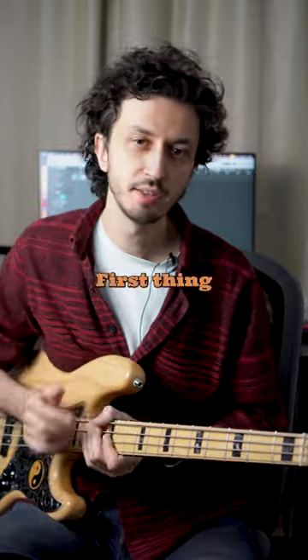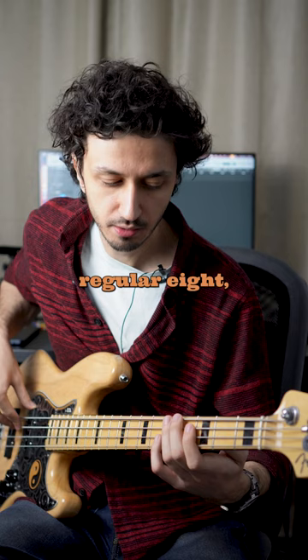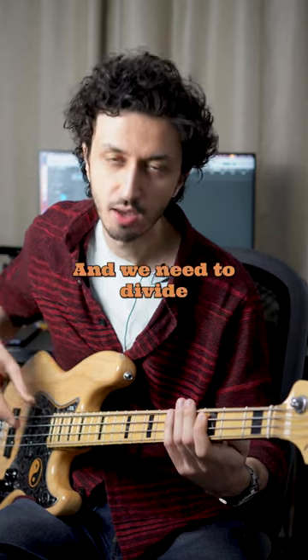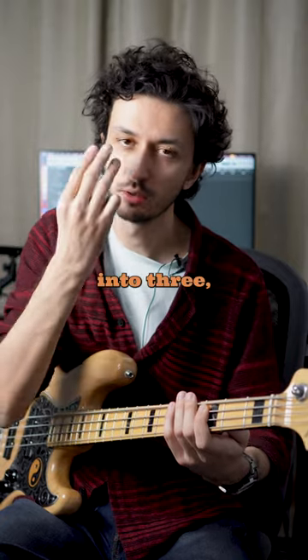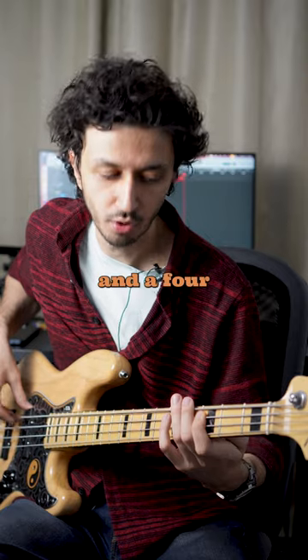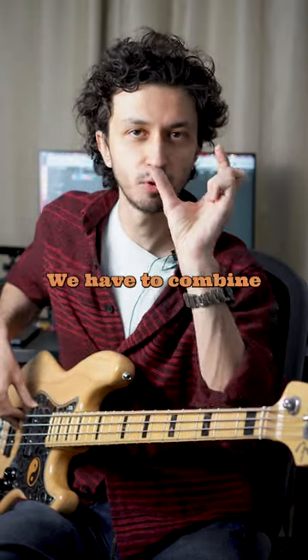The first thing we have to do is play eighth note triplets instead of playing regular eighth notes — one and two and three and four and. We need to divide each beat into three: one and two and three and four and, one triplet, two triplet.